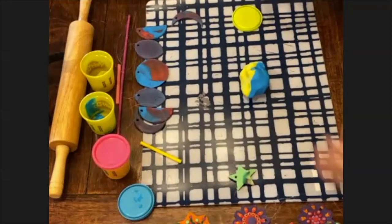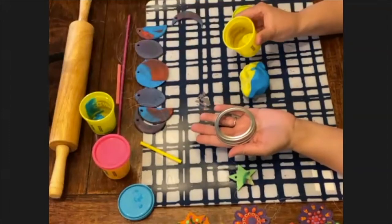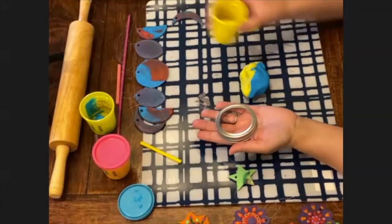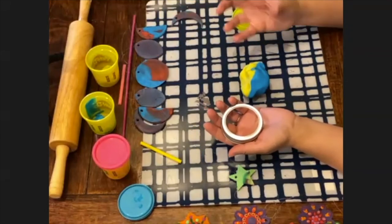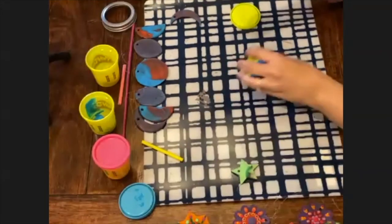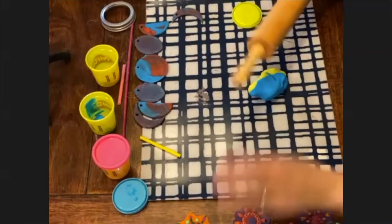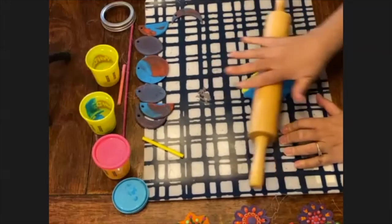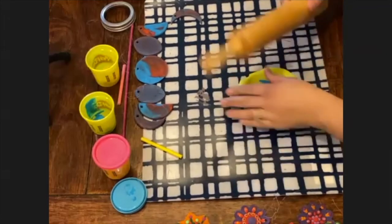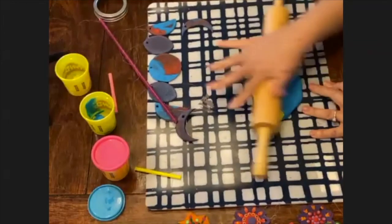Grab something round — a round cookie cutter, or the play-doh jar, or even a cup. Grab your rolling pin. If you don't have one, squish it out as flat as you can with your hand — that's quite fun as well. We're doing exactly how we'd make cookies — no different — it's just you can't eat this one. I'm not mixing mine too much, I'm just going to roll it out.